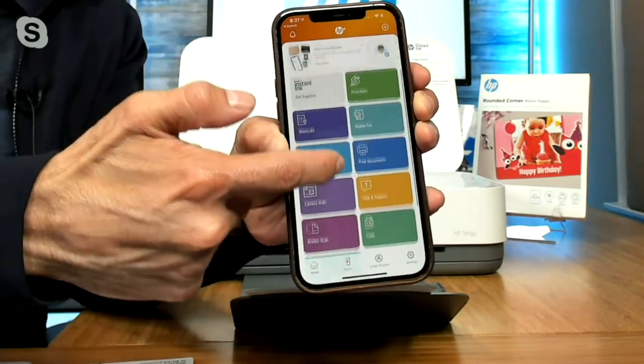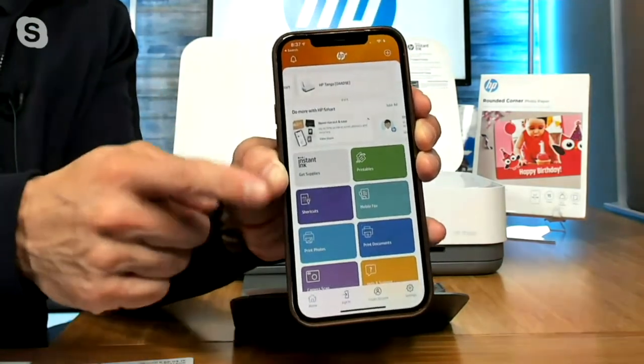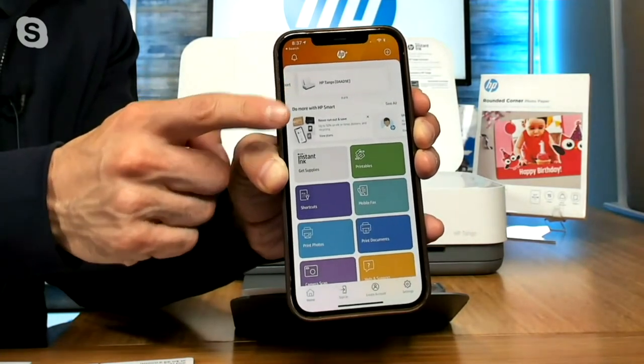When you get this Tango home, all you do is plug in the power cord, download the free HP Smart App, and within a matter of moments you'll be set up. Then everyone in the home can print wirelessly from their phones, tablets, and computers. And it works with other brands of computers, not just HP.